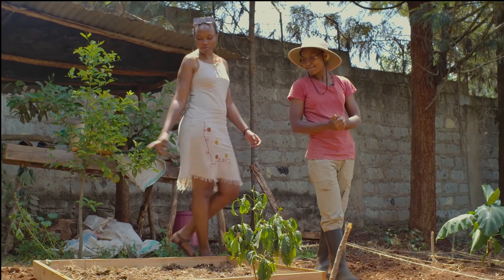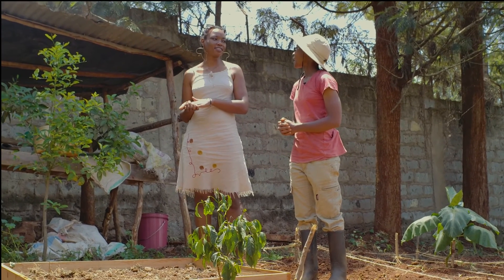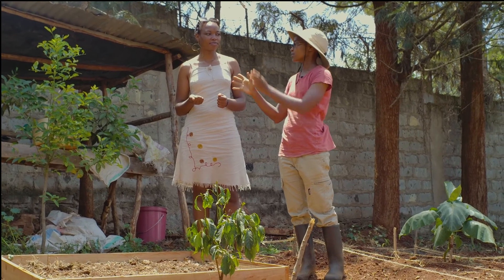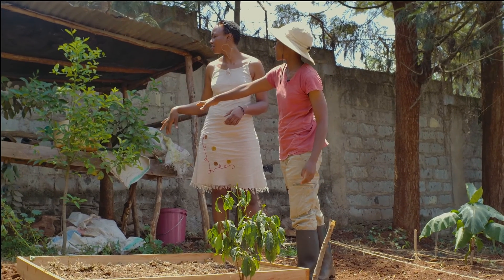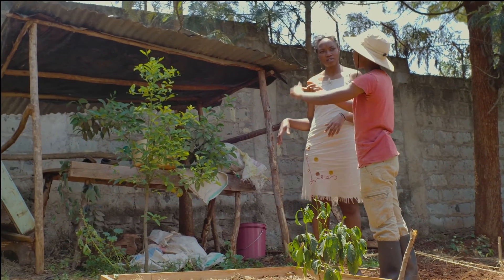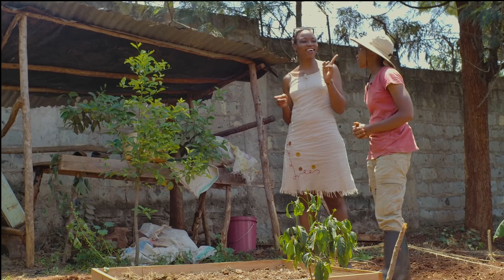Before we move away from the composting — have you ever thought of vermicomposting? Yes, that's another thing that's going to go to the compost base. That's my new project next year. This area will be transformed into vermicompost and a mushroom house.